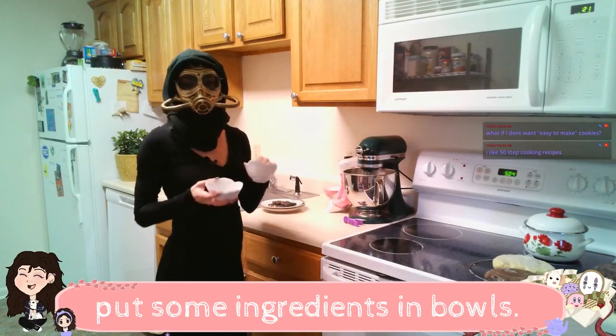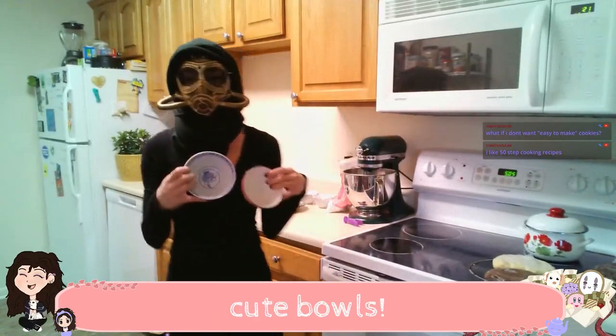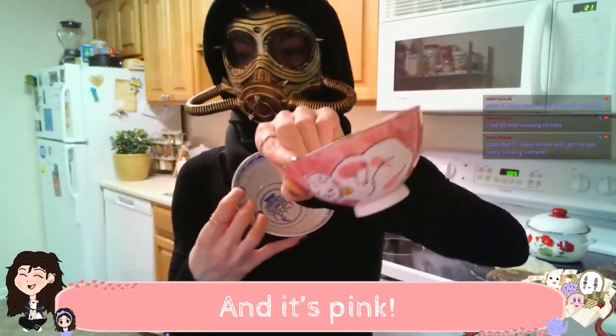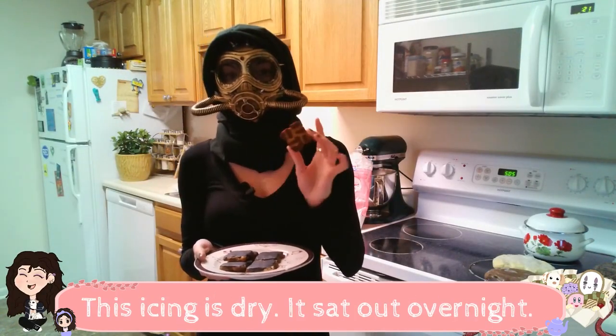I guess I can put some ingredients in bowls. I've got my fun little cute bowls. I love these dishes. This one has a cat on it, and it's pink. Royal icing is a bit tricky. This icing is dry. It sat out overnight.